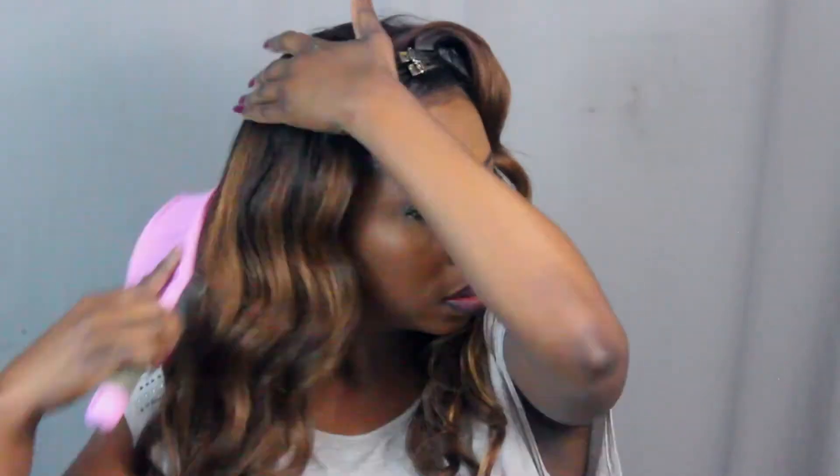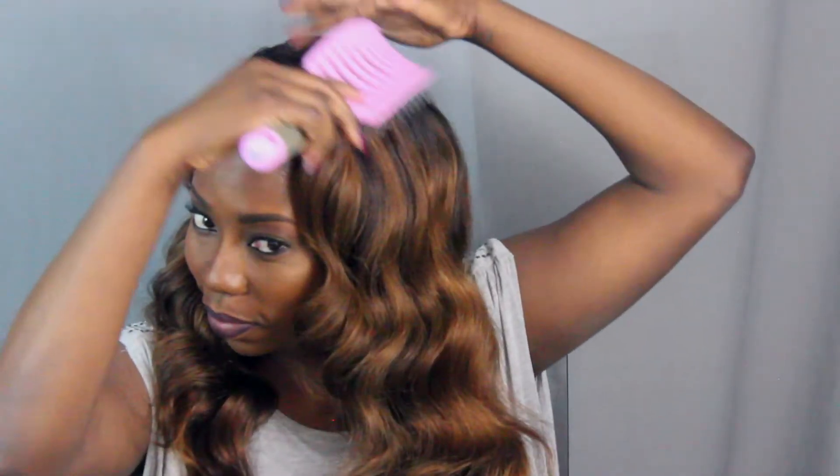This is where your paddle brush comes in. You're going to take your paddle brush and brush out the curls. Don't be scared, don't be alarmed — you're not going to ruin the style. You want to create those soft waves in your hair, which creates the look you're going for. Don't brush it crazy, just be gentle with it, just be soft with it — be ladylike with it. Then I'm going to remove the pins.